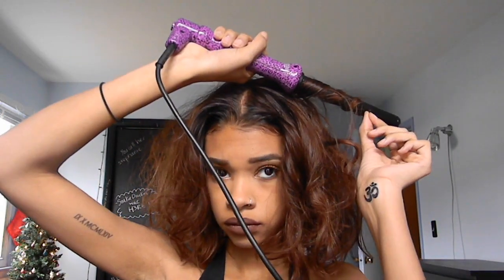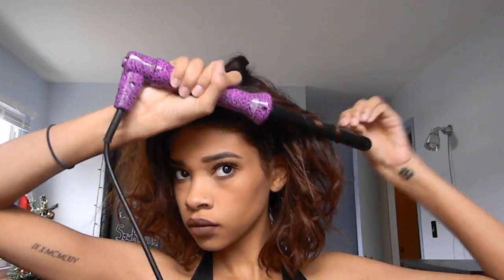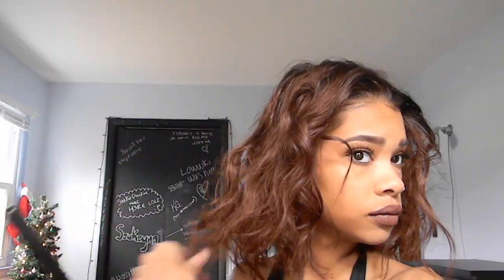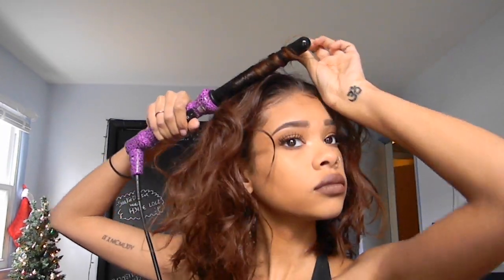If space buns aren't for you, the next style is just a wavy down style. I'm wanding my hair — not caring which strands I take or how big or small they are — just making super messy waves and curls. After finishing, I flip it over and fluff it up a little bit, then style it however you like — middle part, side part, whatever you prefer.